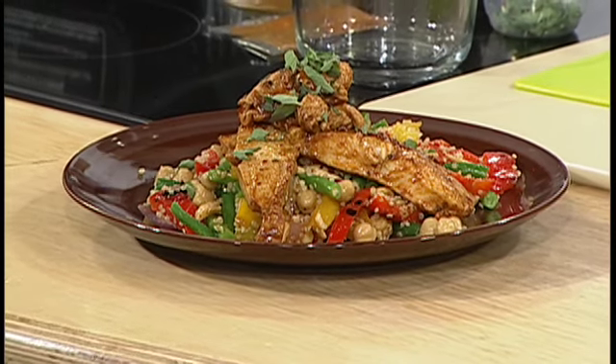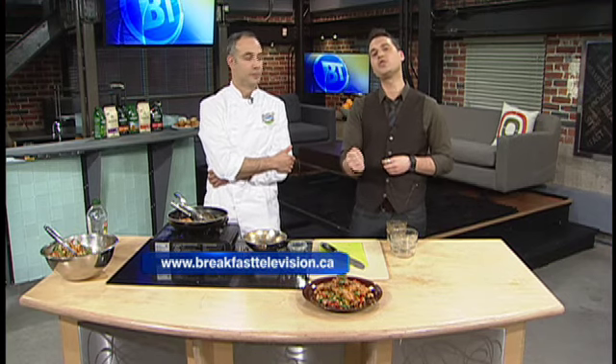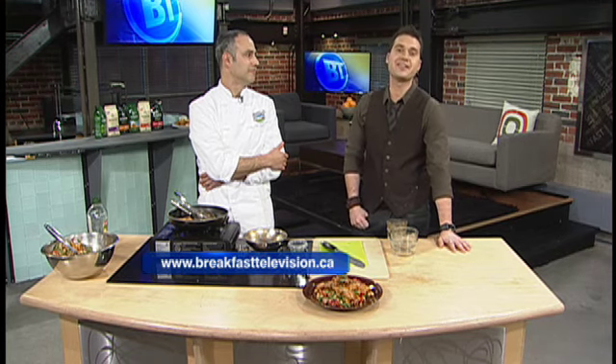Thank you so much for coming in and showing us some Easter dinner ideas. We've got dinner covered, we've got dessert covered. Fashion is up next — Courtney is going to be telling us about a very unusual auction that you can be a part of. If you like shoes, you're going to want to see this after a quick break on BT.